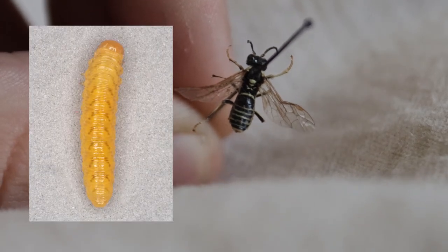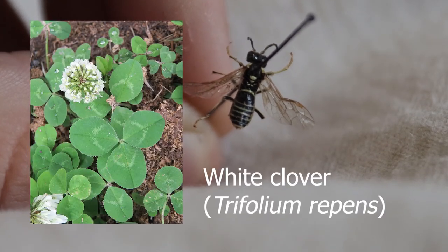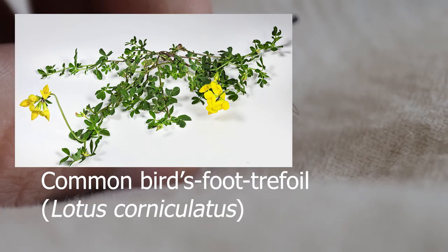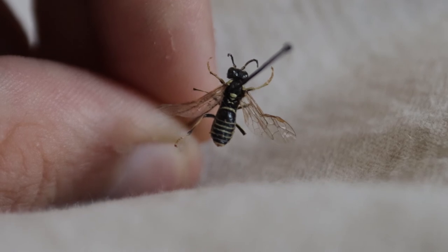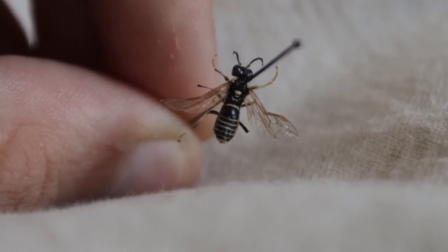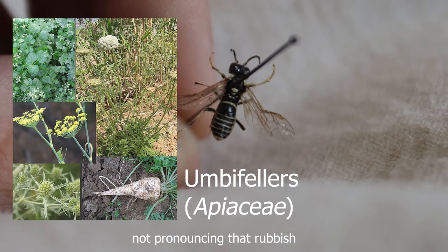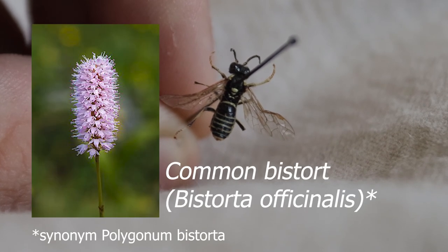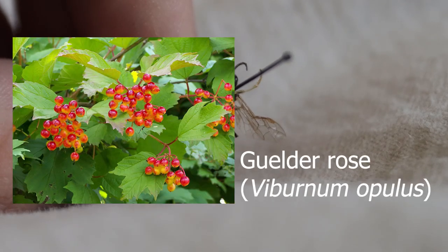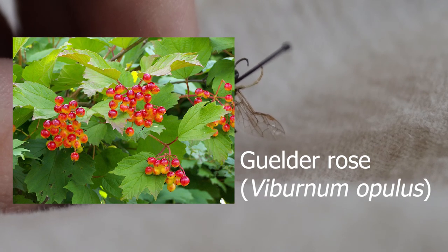Firstly, the larvae are nocturnal feeders that feed on white clover, Trifolium repens, and common bird's foot trefoil, Lotus corniculatus. They emerge as adults in April to July, and they feed on small insects and nectar of pollen and flowers of Umbellifers, Common Bistort (Polygonum bistorta), Tansy (Tanacetum vulgare), and Guelder-rose (Viburnum opulus).